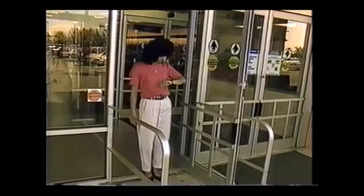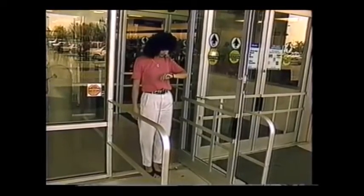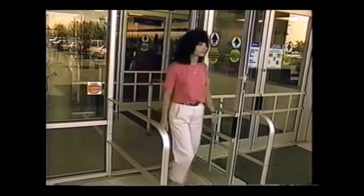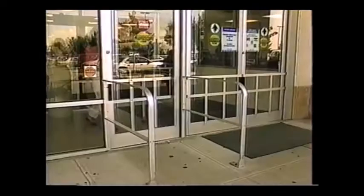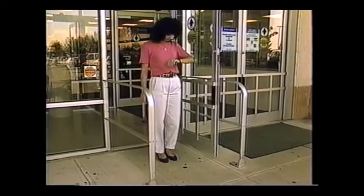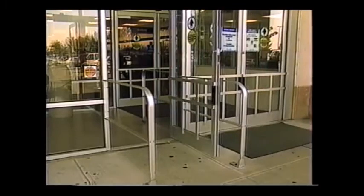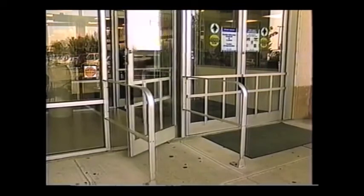Stand motionless in the door opening for at least four seconds. The door should not close. Walk past the threshold into the swing area and stop for ten seconds. The door should remain open. Move clear of the swing path area. The door should remain open for at least one and a half seconds and should close slowly and smoothly.